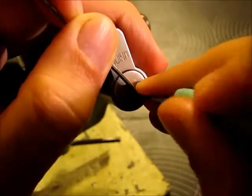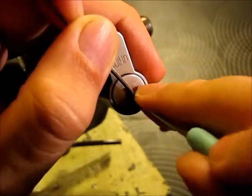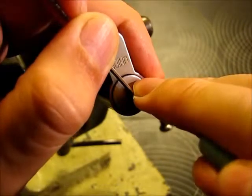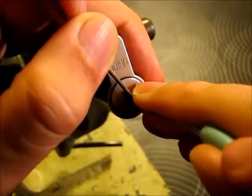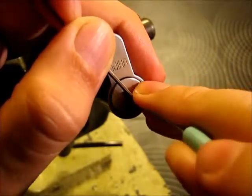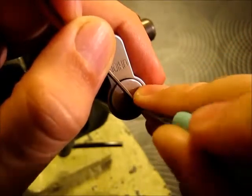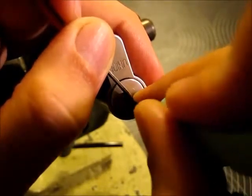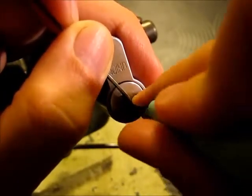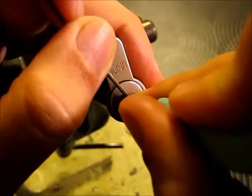Number four. Number three, number three. Number four, number four, number four. Number repeat.